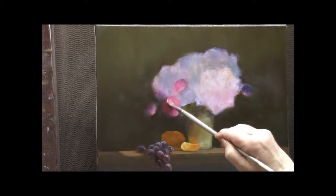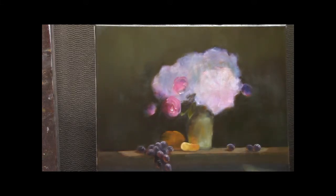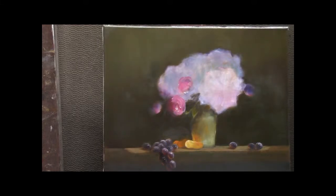Now back into those buds. This one's partially open, giving me a chance to add some highlights. Truth is, I don't like that tangerine, so the best thing to do when you don't like something is take it out. I've created a much smaller piece of tangerine in the background.